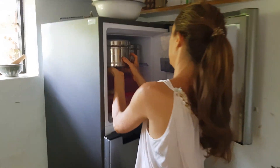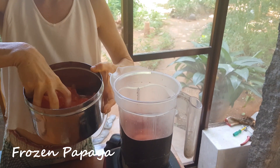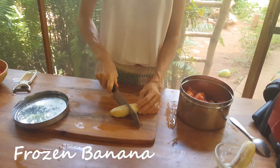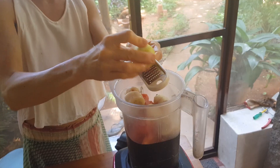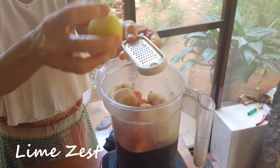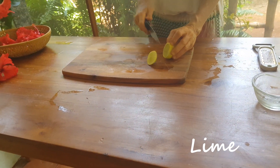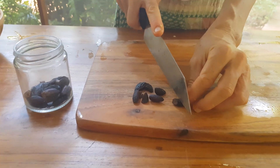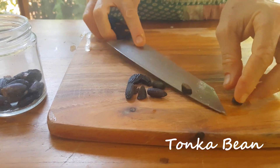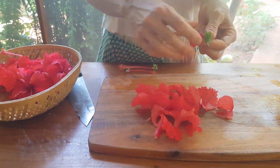To make hibiscus ice cream, here are the frozen red papaya chunks. I also add one frozen banana for extra creaminess. A little lime zest and juice. And to flavor, some small piece of tonka bean — you can use vanilla bean as well. And a lot of red hibiscus flower petals.